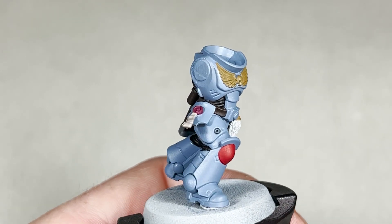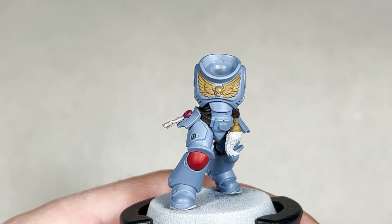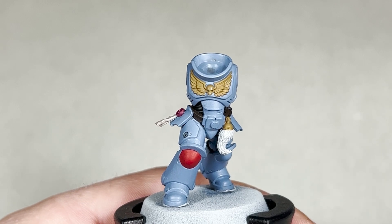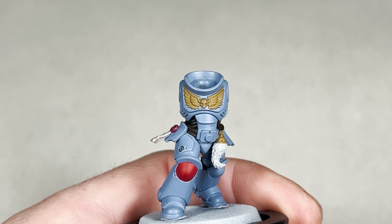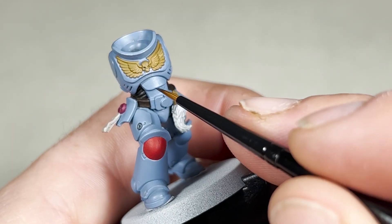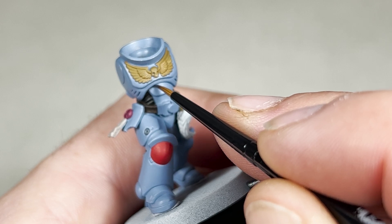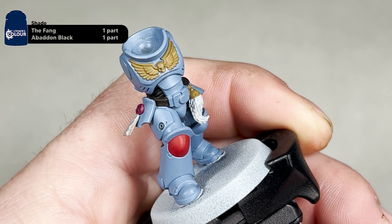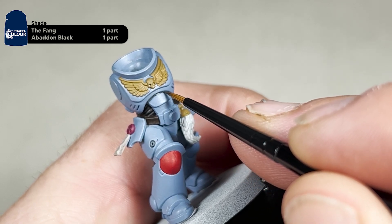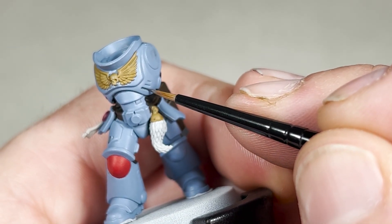After you have base coated with Standard Mechanicus, that is all of the base coats done. The next step we are going to focus on the armour itself. For this we're going to start with a recessed shade of The Fang and Abaddon Black in equal parts — you may want to add a little bit of Lahmian Medium just to help it flow. Use your extra small artificial layer brush and try to be as tidy as possible, applying it into all the recesses of the armour.